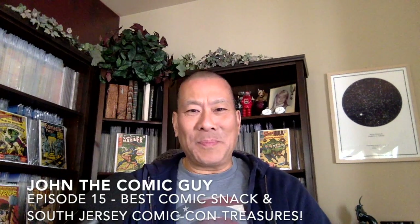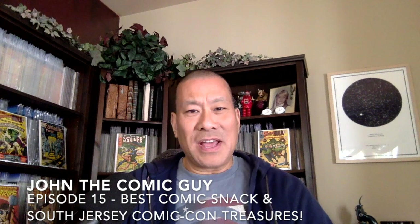Hey everybody, welcome to another episode of John the Comic Guy. Today's episode is going to be in two parts. The first is, I think, an extremely important topic. I'm a foodie. I love food. Wouldn't you rather eat something great while you're reading your books or watching TV rather than crummy chips? So stick with me on this. This is one of my home-run recipes.